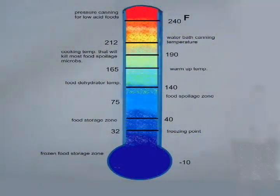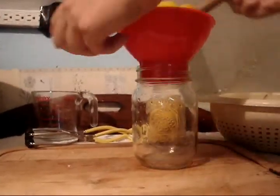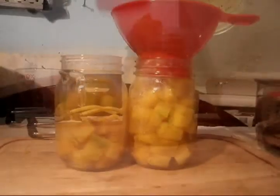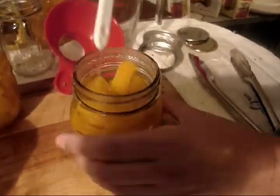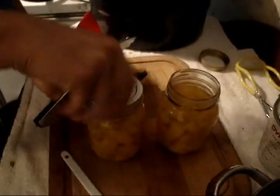Most of your food spoiling microbes will be killed in the canning process. Now you can get your vegetables ready for canning. Pack your jars with squash cubes, and don't forget to account for the needed head space. Fill the jars with boiling water and leave ¾ to 1 inch head space. Make sure you displace any trapped air pockets around your food. Then seal your jars, but make sure you don't over tighten the lids.